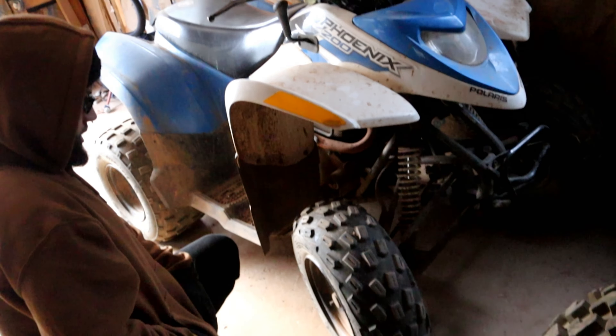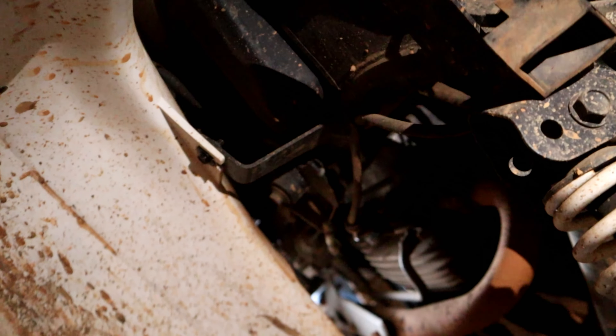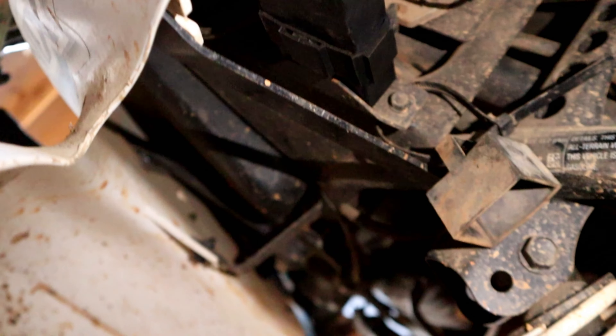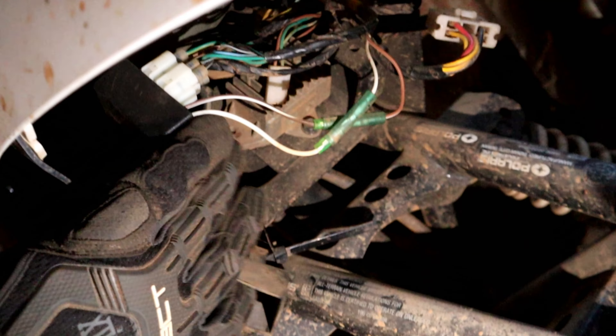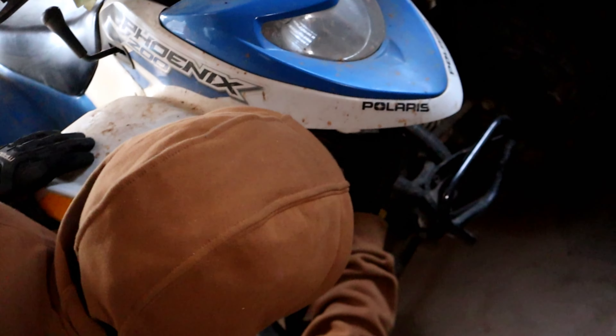Do you see what I see? It looks like something right here — that nice clean thing right there that this camera can't see because I'm not looking at it. Alright, there she is. That just slides off that mount and then gets unplugged.